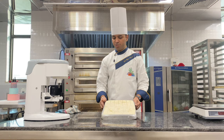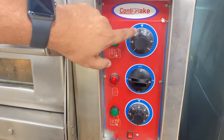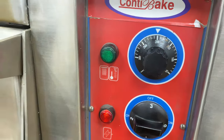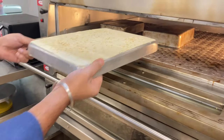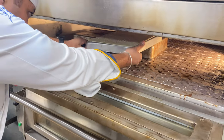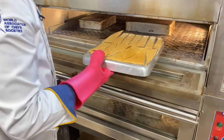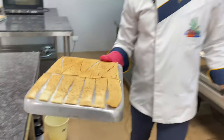I am placing the Lavash tray into the preheated oven for 10 minutes. The Lavash has been baked and has a proper color. It looks very crispy and firm.